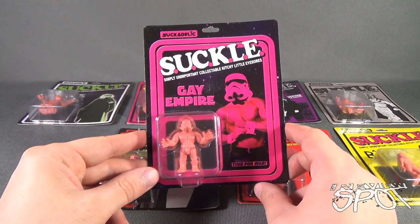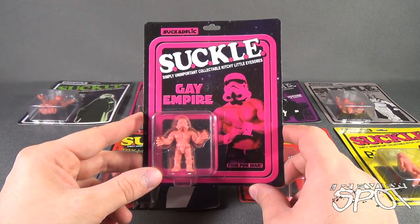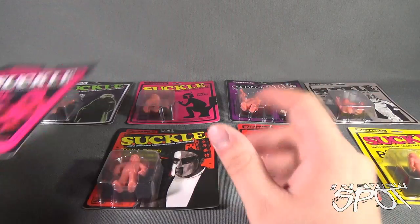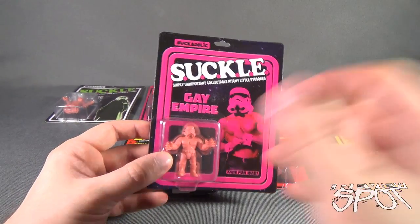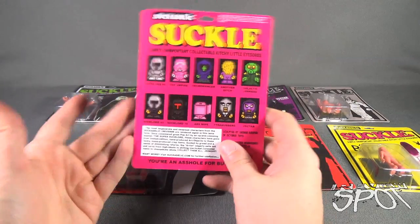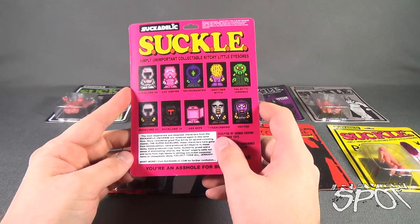This is a line of muscle-themed PVC figures that comes from the folks over at Suckadelic. Spot's got eight of these and we're gonna open them up and have a look at them individually, but first I just want to show you the packaging. The back says 'Collector's item only — this is not a toy and it's not designed or made for children,' which I can easily see why. Simply unimportant, collectible kitschy little eyesores.